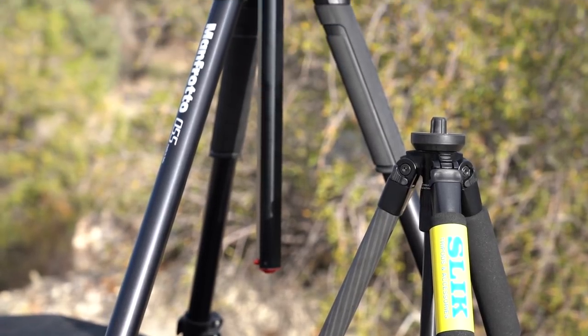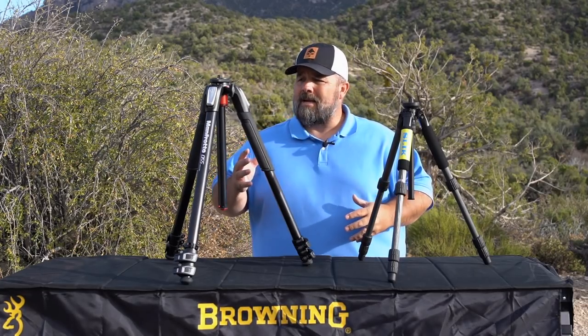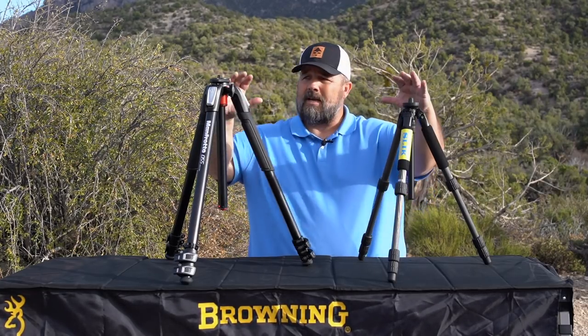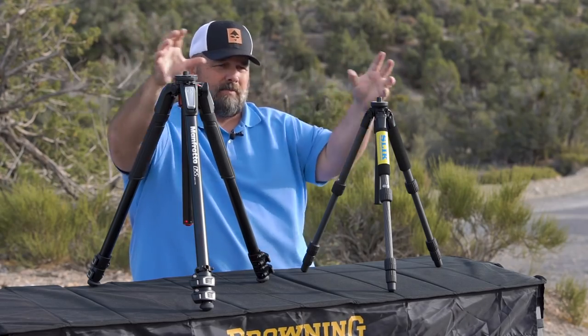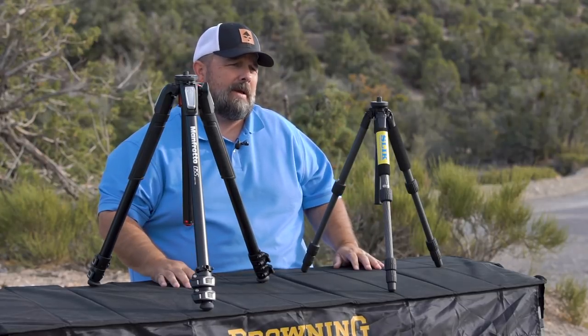Because we're obviously in the business of selling tripods, I would tell you that you need both. The truth is, some guys will have both. Sometimes they'll have matching heads that they can swap their stuff back and forth. I think that's always the best situation.